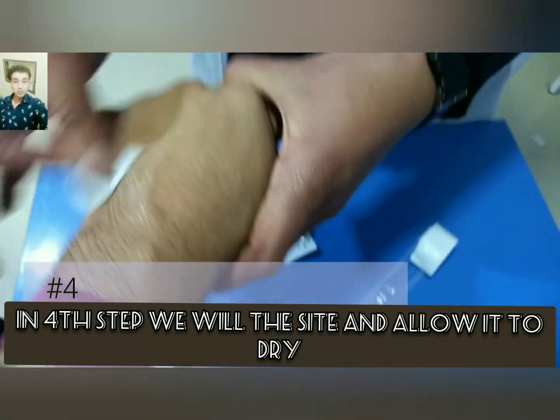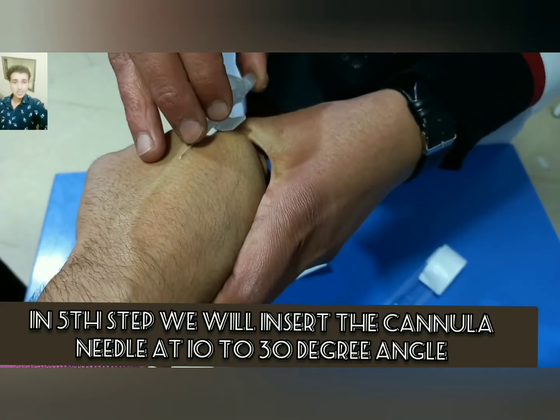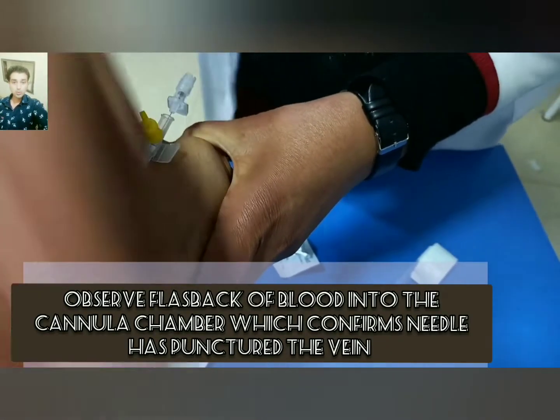In the fourth step, we will clean the site and allow it to dry. In the fifth step, we will insert the cannula needle at a 10 to 30 degree angle and observe flashback of blood into the cannula channel.